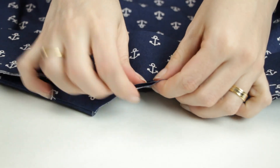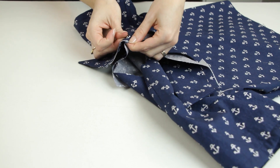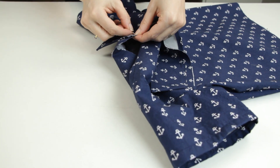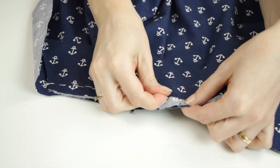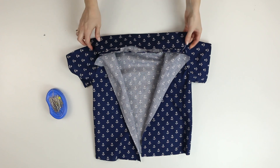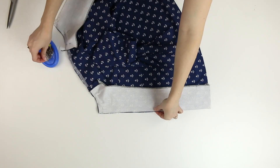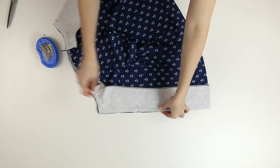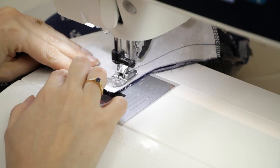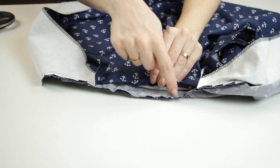I pin the collar to the neck edge, matching the notches, and I baste. I've serged the shoulders and inner edges of the facing. I turn the facing shoulder edge 1.5 cm to the wrong side and press it. I pin the facing to the neck edge and front. I also stitch the collar, leaving the pressed edge free.